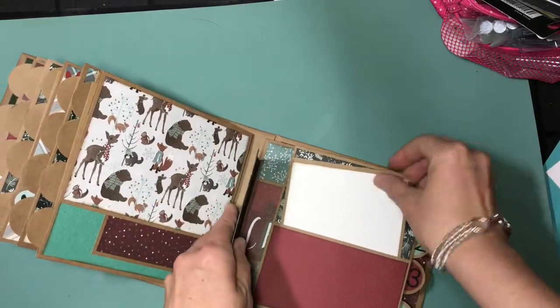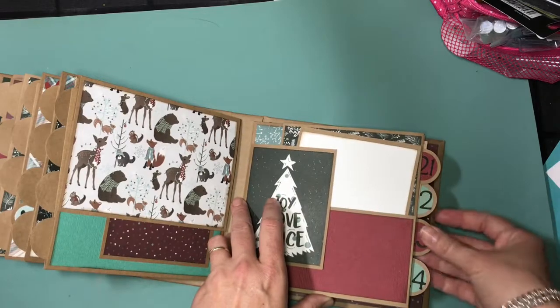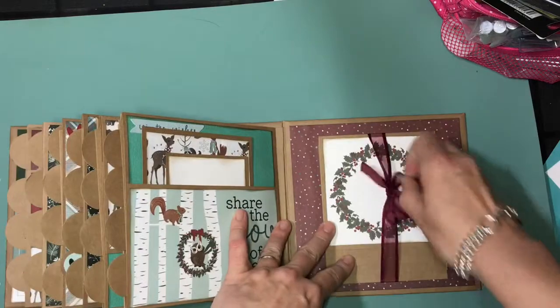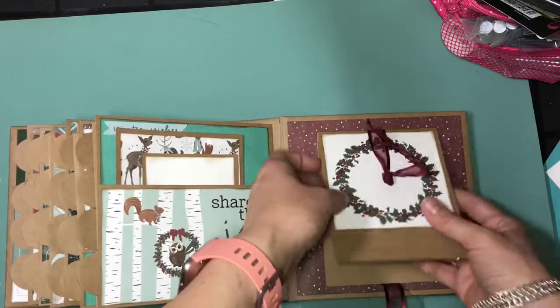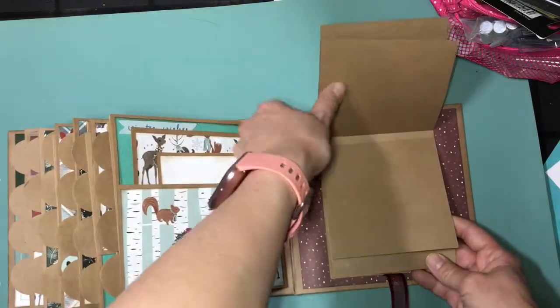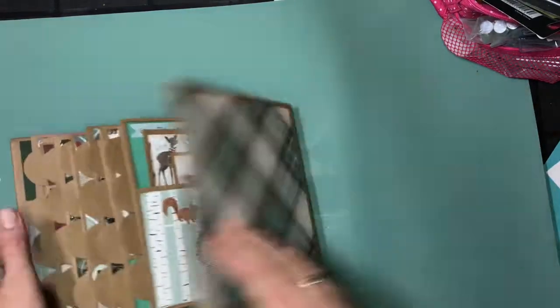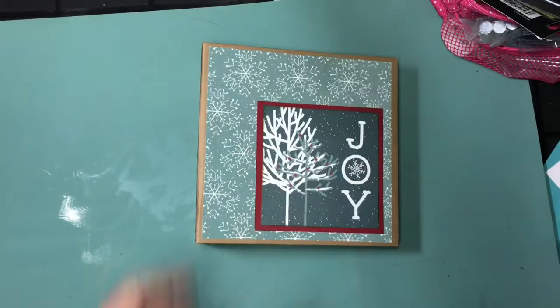And then 21, 22, 23, 24. The final page is just a pocket page, and then on the back a waterfall. I decided not to put paper on these because I'm going to put pictures on every single one of these pieces of the waterfall. So that's it — that was 2017's Christmas album.